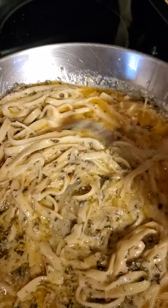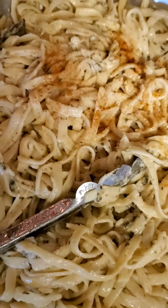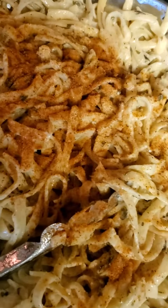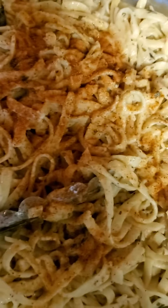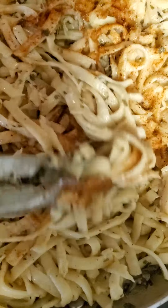Now to add the rest of the noodles. Add some Old Bay to taste — get all the flavors in there.